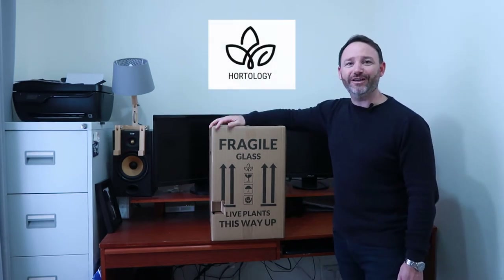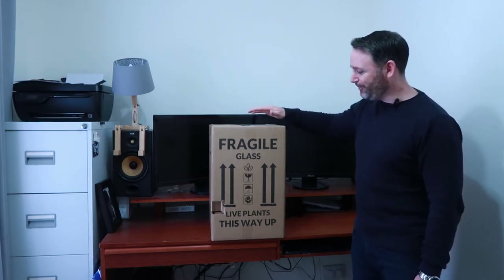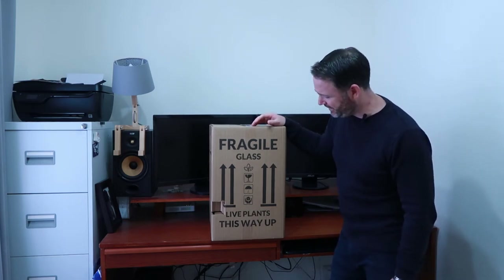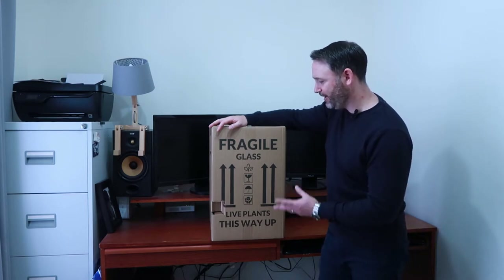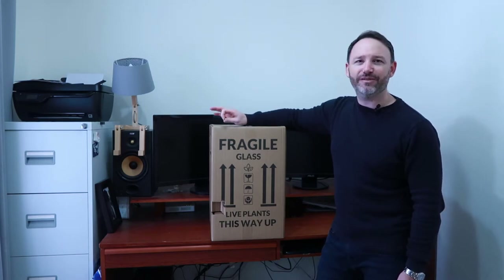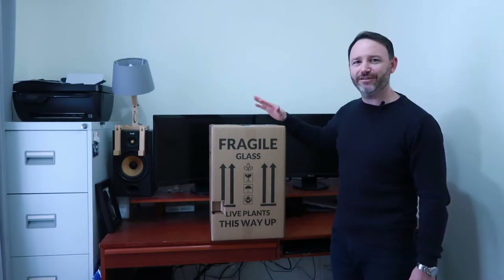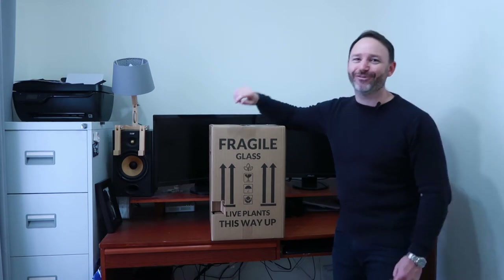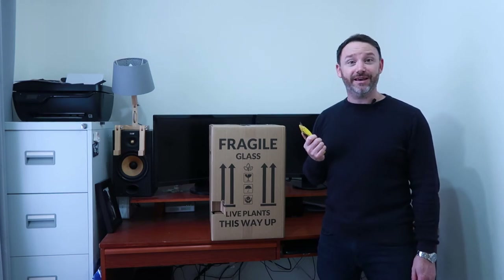Shout out to Hortology, which is where I got this houseplant order from. Look at the packaging on this thing — I think there's only a couple of plants in here and they're not massive, but look at it. Amazing huge box, got 'fragile this way up', 'live plants', everything like that. It looks incredibly well packed and I didn't pay a massive amount for shipping either. Well done guys, I appreciate you taking the time to get these items to me in one piece. Let's hope they are — shall we get cracking?